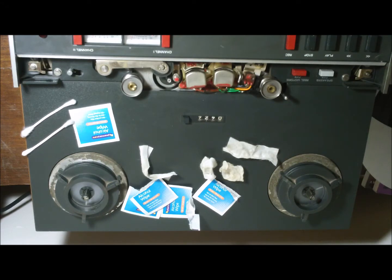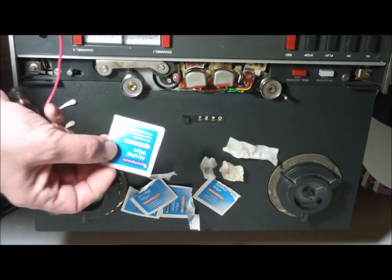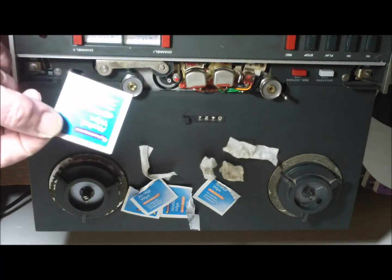I want to thank 12 Volt Vids for their great video which saved me spending a hundred bucks on a demagnetizer. I realized that actually they're just an alternating electromagnet running off an AC current, and I thought I might be able to add a couple of things of my own.